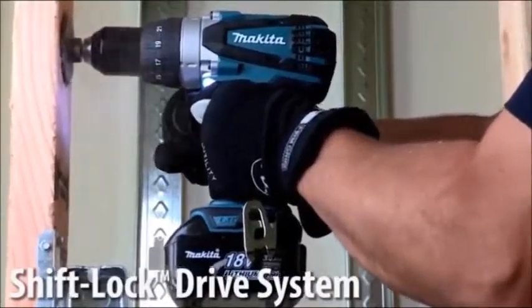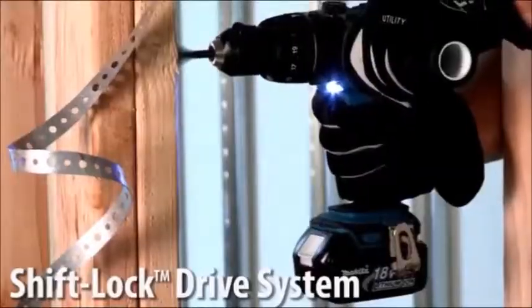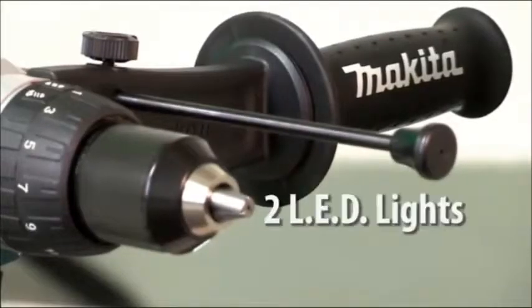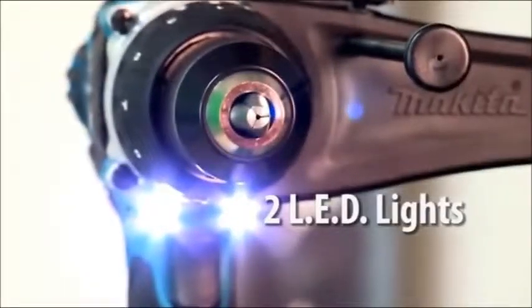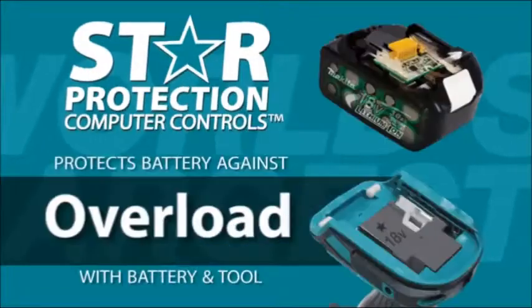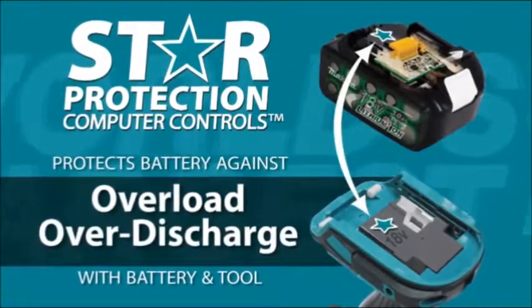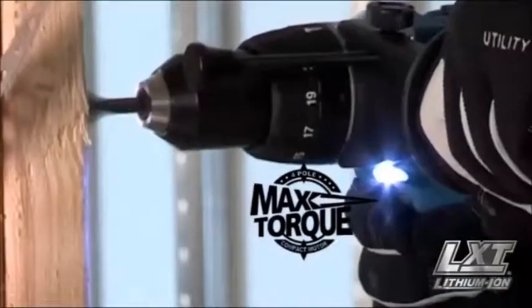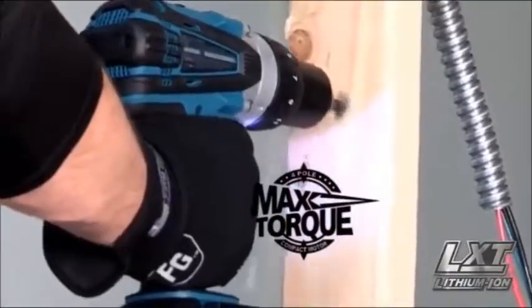The shift lock drive system quickly shifts between hammer drilling and driving modes. The LXPH03 also comes with two LED lights. The star on your LXT tool and battery means they're equipped with star protection computer controls technology that protects your battery and tool for optimum performance.